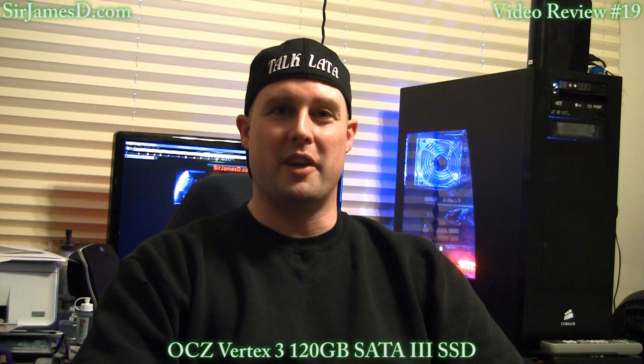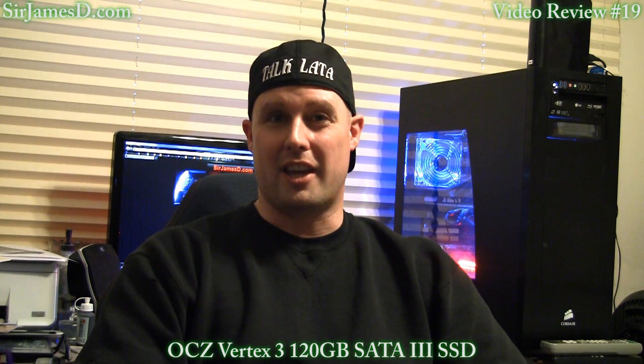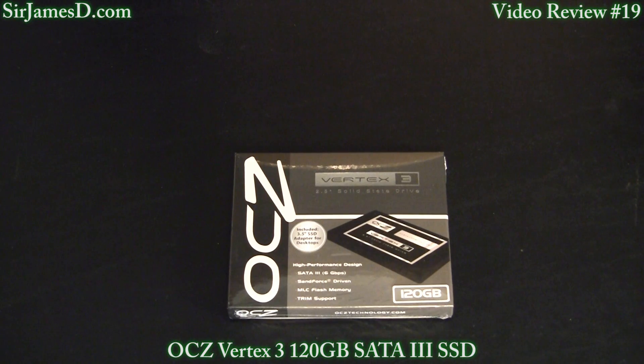Welcome to another SirJamesD Tech video. Today I'm going to be taking a look at the OCZ Vertex 3 120GB SATA 3 Solid State Drive.